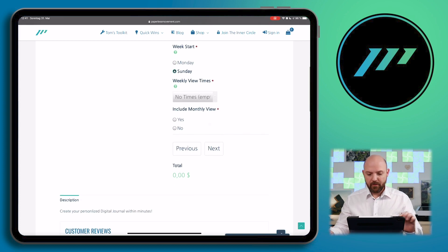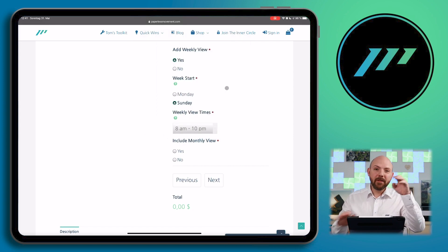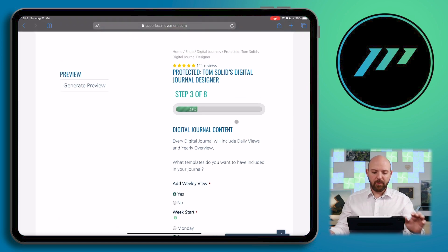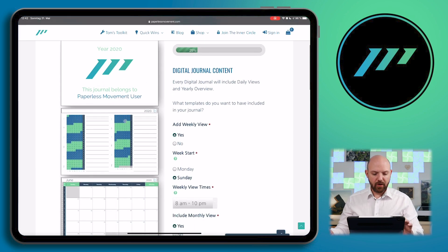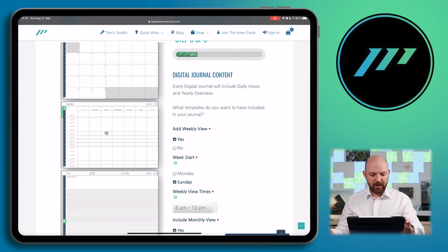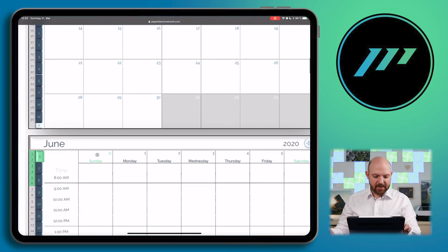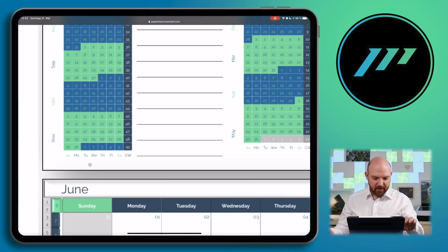Let's say Sunday for this demonstration. You can also choose the timeframes when you're working — let's say from 8 until 10 PM. This will be the time frame for the week view. Let's generate a preview. It will generate the preview now. There we are — you can see the yearly overview, the monthly view, the weekly overview, and the day notes. We haven't set up anything for the day notes — those are default settings. But you can see it already starts on Sunday in the weekly, monthly, and yearly views. Isn't that awesome!